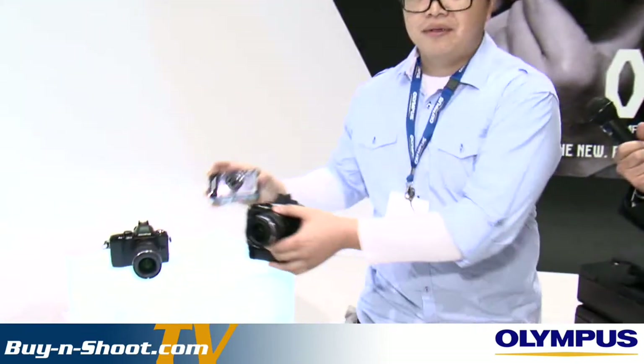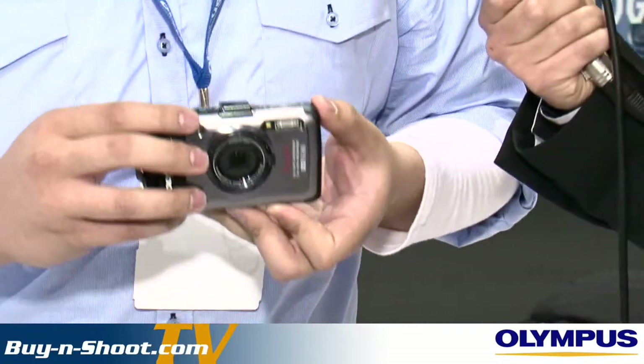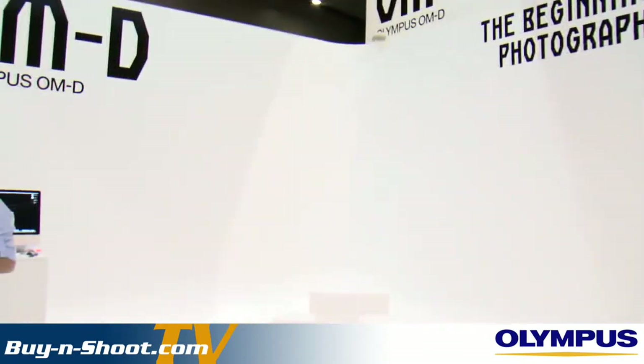We also have the new TG1, which has the brightest lens on a tough camera on the market — it uses an f2 lens. So when you're underwater where there's generally not much light, you'll be able to take great shots with that brighter lens. We've also got our Pen cameras on display. The great thing about our stand is you can get hands-on with the cameras. We've also got a studio set up for model shoots later today, and we'll be seeing a shoot-out between our full frame cameras and our new OM-D.